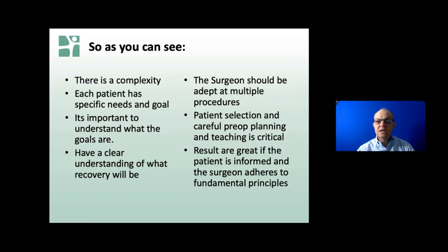Patient selection and careful pre-op planning and teaching is important - that's all about understanding expectations. The old flight to California - it's going to be six hours, not one hour. The results in general are very good if the patient is informed and the surgeon adheres to these principles.